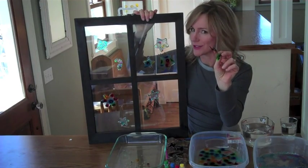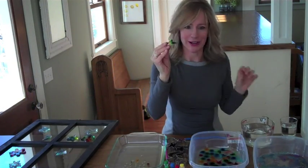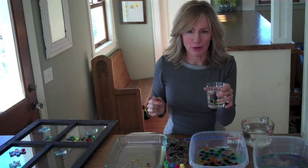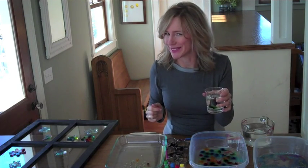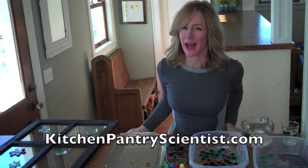Now this is another fun science experiment. Take your shapes that the water has evaporated out of and put them in a glass of water. What do you think will happen? Try it and have fun. Happy jelly making!